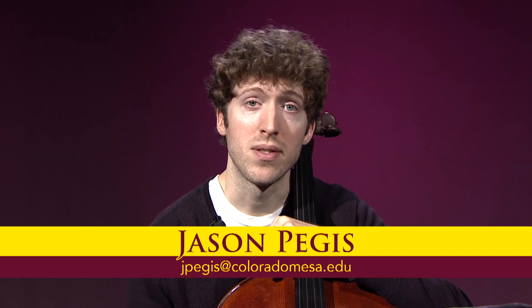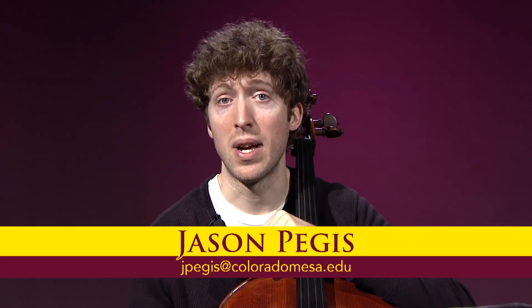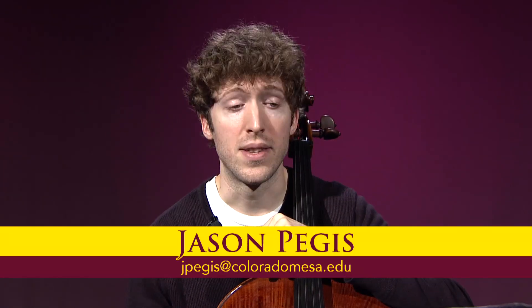Thanks for watching. My name again is Dr. Jason Pegas, and if you'd like to contact me for a free lesson or to get in touch, you can do so at jpegas.coloradomesa.edu. With that said, best of luck with your auditions for Colorado All-State.